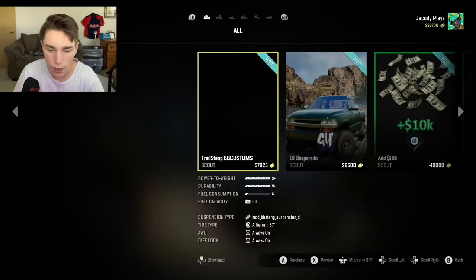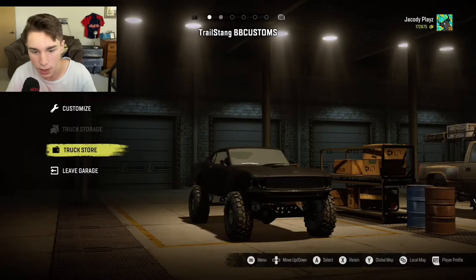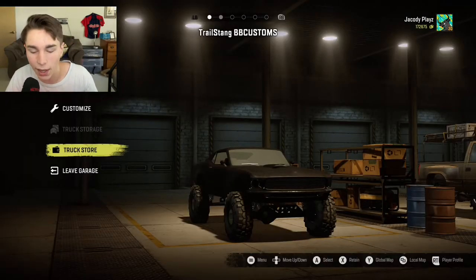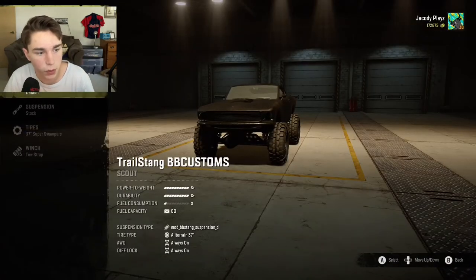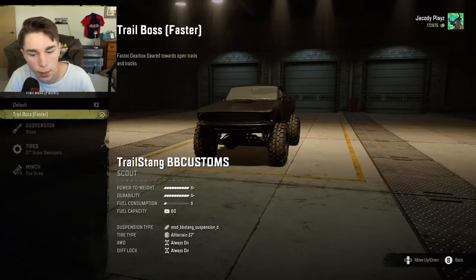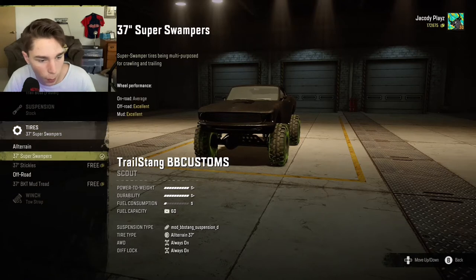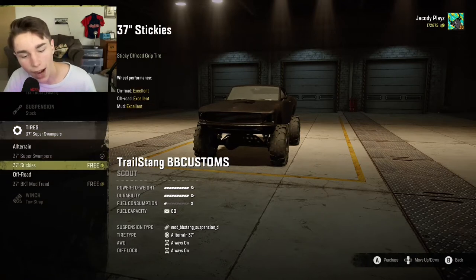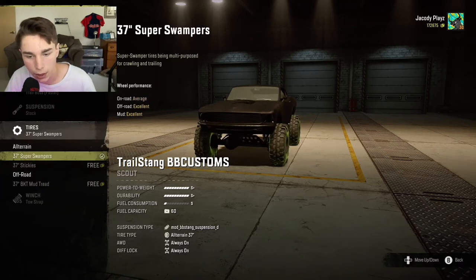So here we have the Trail Stang, we're going to go ahead and buy it. It's not really showing up in the picture but that's fine. Here it is — look at that beautiful little Mustang. Let's go into the customs. We can't change the engine, but we can change the gearbox, so let's go ahead and make it a little bit faster. We can change the suspension and tires, and I like these ones a little bit better.